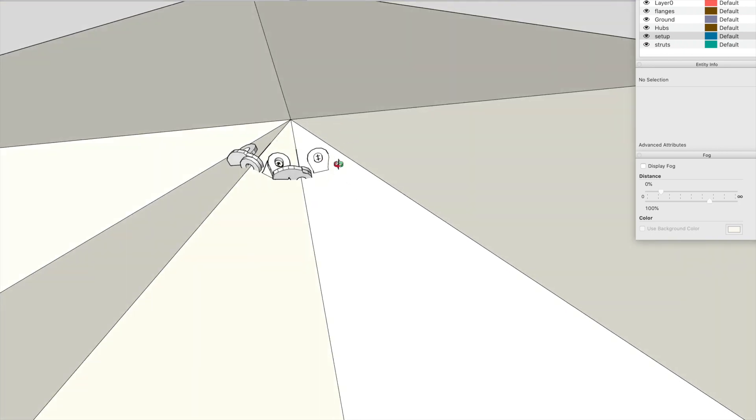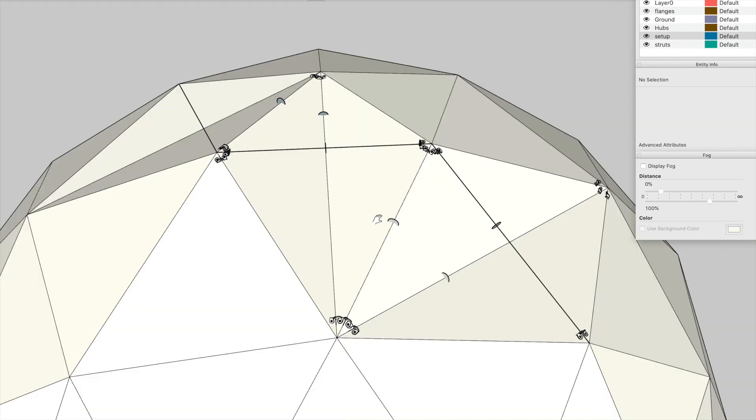There are about six different strut lengths. All we have to do is build one of each, then copy and paste them around the dome to build the full structure. So once we've made these six struts with wanger flanges at the correct angle on each end, that's most of the work done — everything after that is copy and paste.